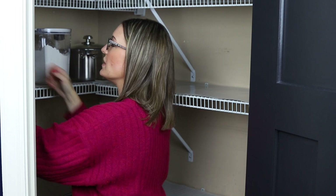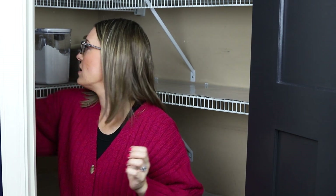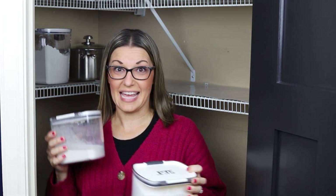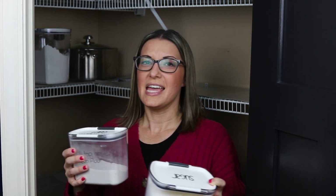This flour can go back there since we don't use regular flour as frequently. Here's powdered sugar — depending on the season, we use it seasonally, so that's something I'd probably switch out, or I just swap it to the front instead of keeping it in the back, depending on the time of year.